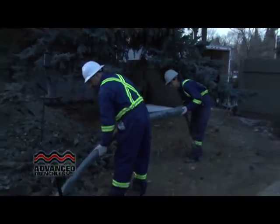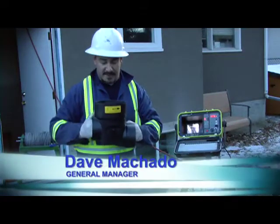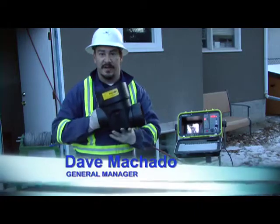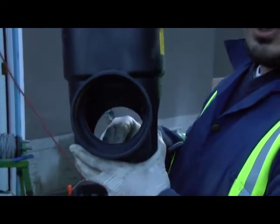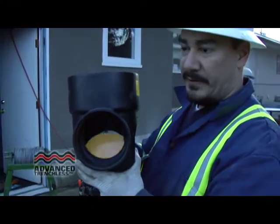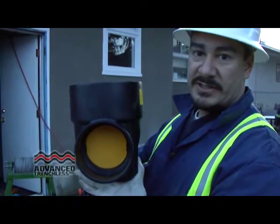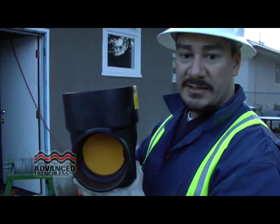Now that the sewer line is completely brand new, the only way to have a backup is from the actual city side backing you up — that's why we installed this valve outside the home. This is the flow coming from the home, so the flap always stays down when water is coming out. When water is backing up, it lifts the float and closes it, protecting you from backups coming from the city side sewer.